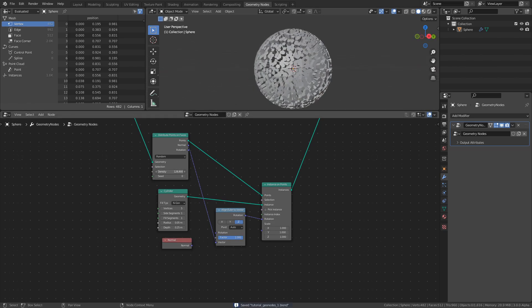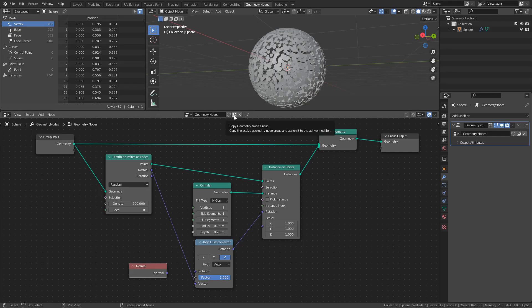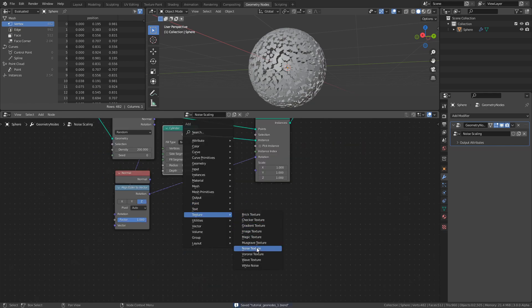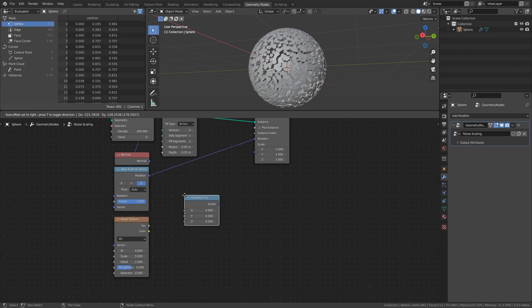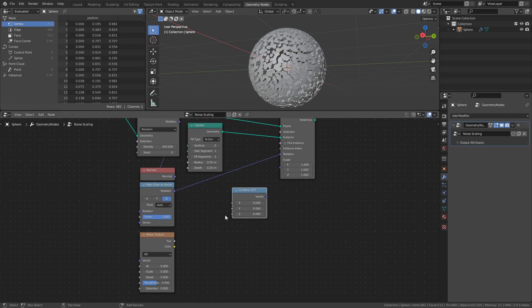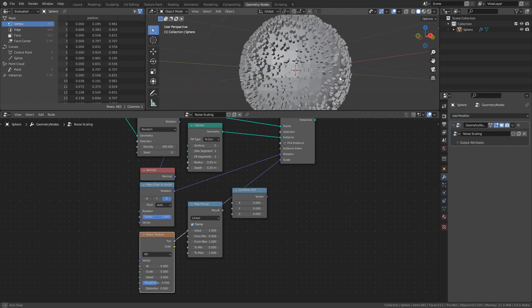And that's pretty much all we need to be able to start experimenting. So where can we go from here? Let me show an example. With the base setup done, let's make a copy of the Geometry Nodes instance and rename it to Noise Scaling. In this example I will use a Noise Texture to determine the scaling of each individual cylinder. I will add the new nodes that I need and explain them as I connect them. So add a Noise Texture set to 4D, a Combine XYZ node, and a Map Range node. If we plug the factor of the Noise Texture into the Scale input of the Instance on Points node, you can see that it applies different scales to every cylinder.